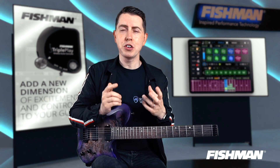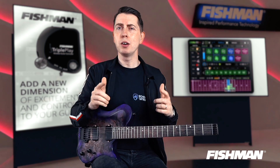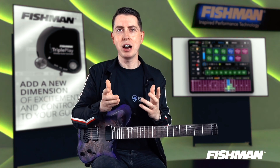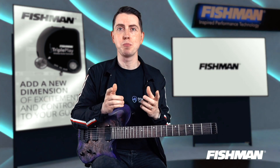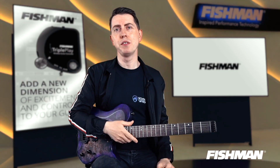Now if you want to learn more about the Fishman Tripleplay and Tripleplay Connect then click the link below, and also keep your eyes open for a very cool live that we have planned coming your way very soon. To find out more click on the link below and enjoy the video.